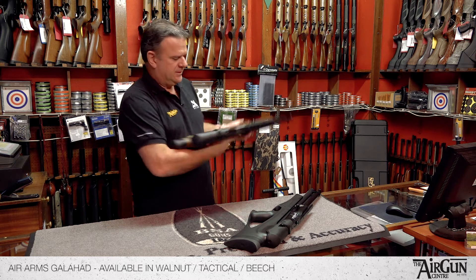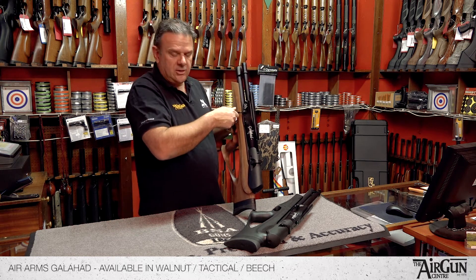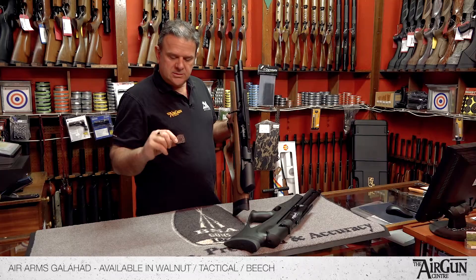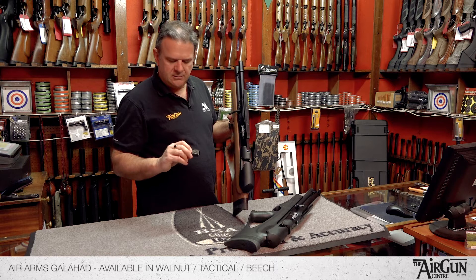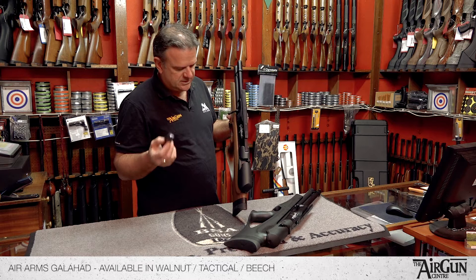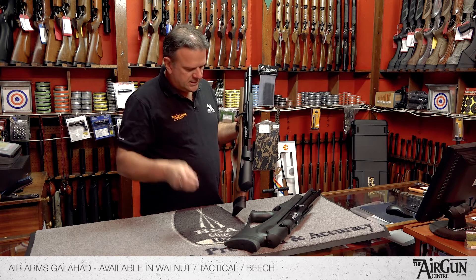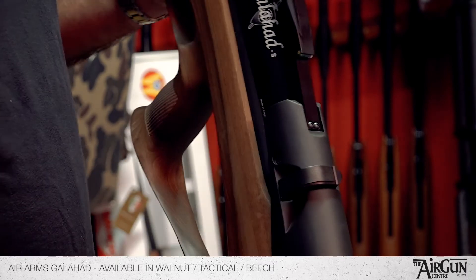Basically it's slightly different — it's forward-facing cocking, which is really unusual. It makes it really easy and sort of crisp to cock. You've got your standard Air Arms 10-shot mag there. Like the Ultimate Sporter it's got the smoked grey finish on the front, which is really nice as opposed to the standard yellow finish. That's a rotary mag — just spin the thing round filling it out with your 10 pellets, and then you pop it back in there like so.